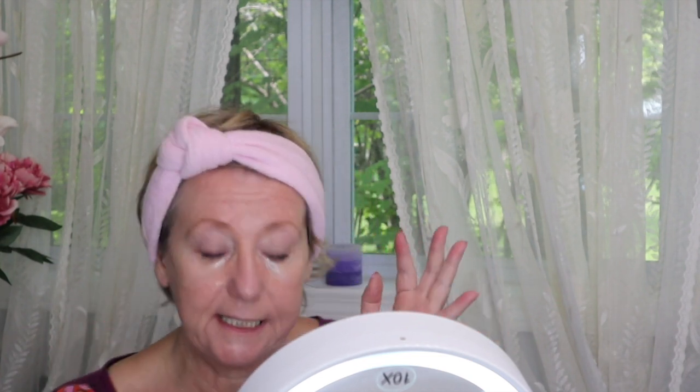I use the Wet and Wild Cream Brulee and I put this all over my lids as a base. I'm 67, so I have very crepey skin, loose lids, and I've had hoods all my life — it's been very difficult. I'm using a Z palette, and my absolute favorite shadow is the Viseart Amethyst palette. I applied the Wet and Wild Cream Brulee all over my lids with just a very light coating.